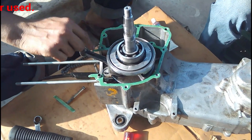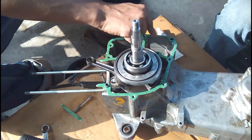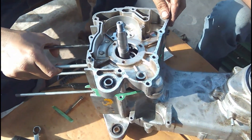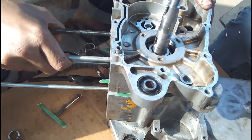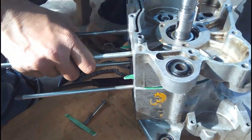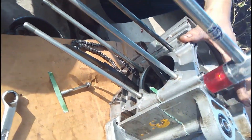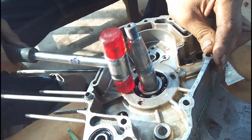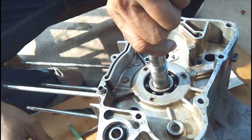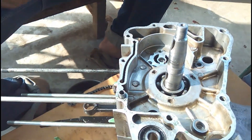The extra edges of the gasket have been trimmed off, and he is making sure gasket sealer is applied everywhere. Then the other side of the crankcase is placed on. You can see it aligning the alignment pins together and tapping it into place. The rubber on this hammer is a little soft so that it does not harm the engine parts while tapping.